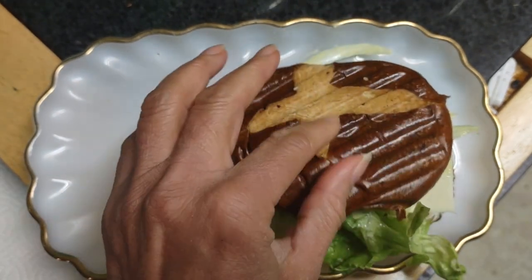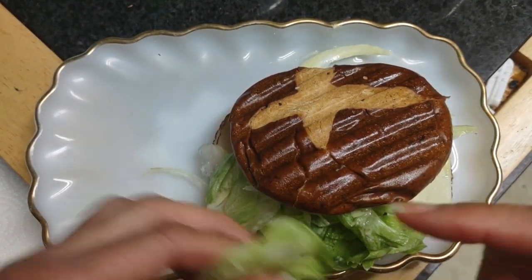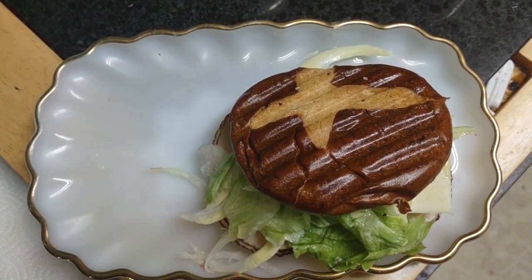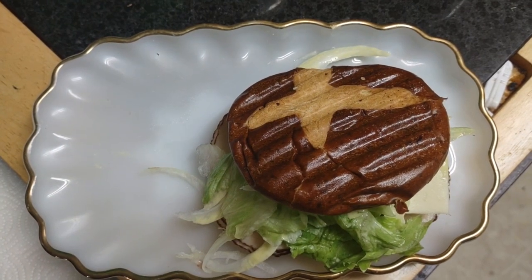I'm just gonna enjoy my thing and say goodbye. I hope you're enjoying your day. Let me take this out — I can't chew lettuce because I have TMJ, but I probably could in a big bite. Anyway, have yourself a good day, bye now.